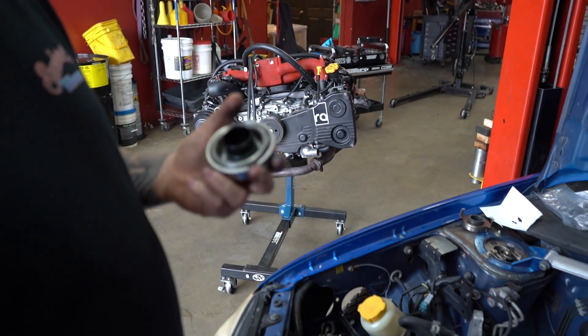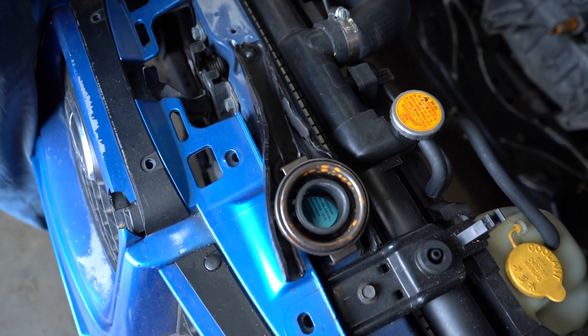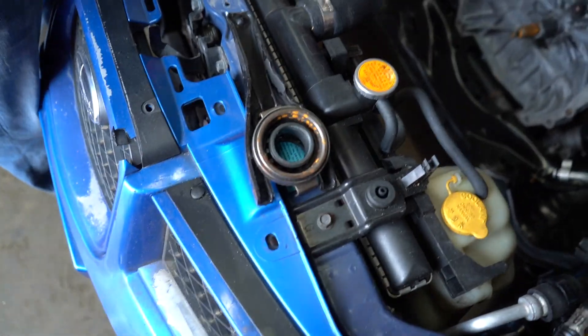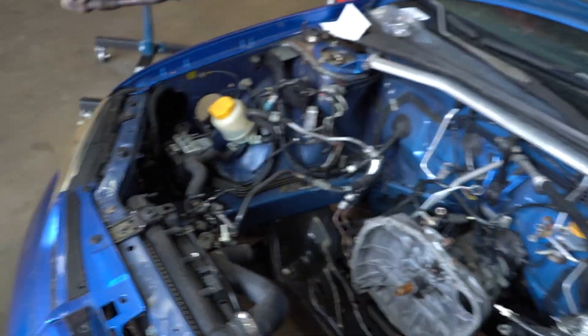The OEM one is just a regular bearing — roller bearing versus regular bearing. You can see the big difference holding them side by side. It's made in Japan. A lot different — the size already, you can tell.